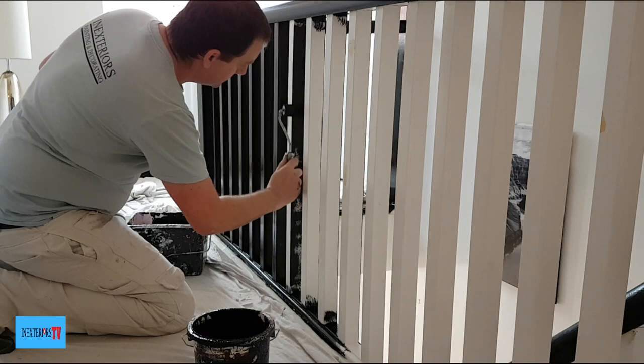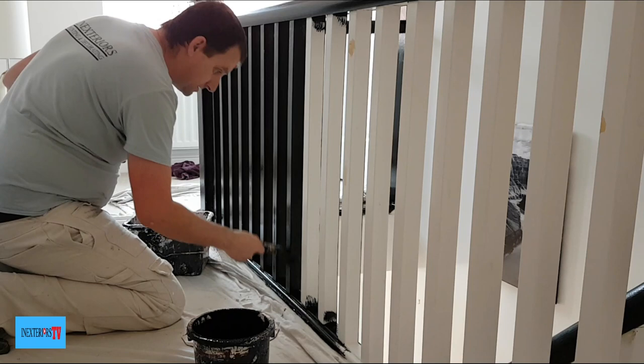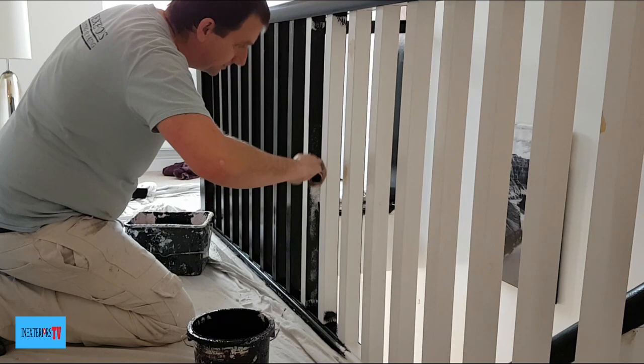Then with my roller I roll the other three sides, then I'll get my brush and lay it off. I repeat that until these three or four spindles have been done, then I just repeat the process all over again in the next section.